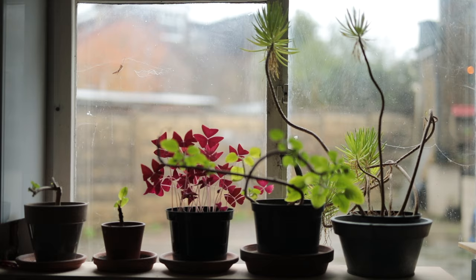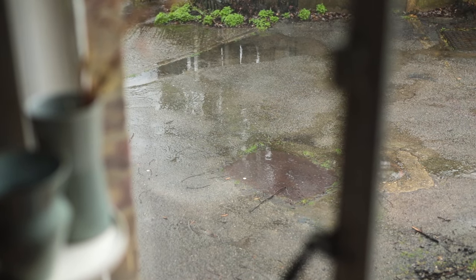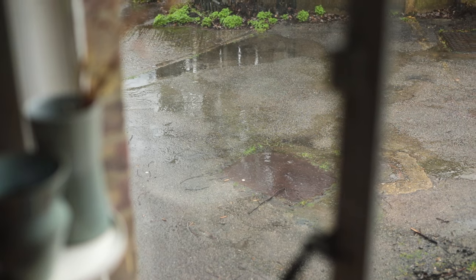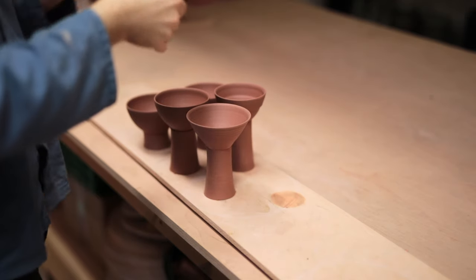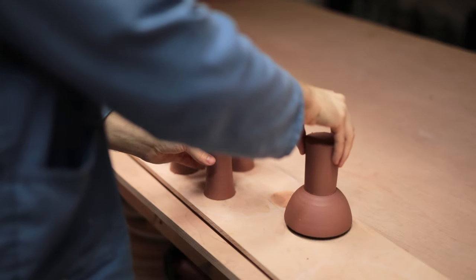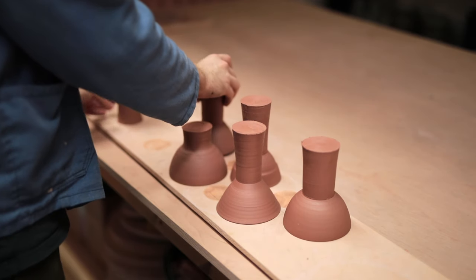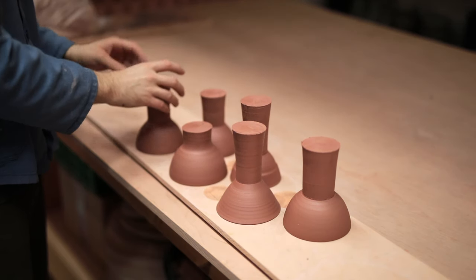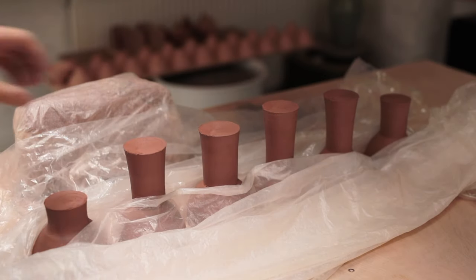It hasn't stopped raining in days. In this damp, humid weather, clay can take forever to dry. So as soon as the bowls were dry enough, I flip them over onto their rims — this way the thicker foot of clay has more air surrounding it. Yet I also have to be careful not to let the bowl section continue drying, so I wrap them up in plastic and leave them sitting upside down for a few hours.